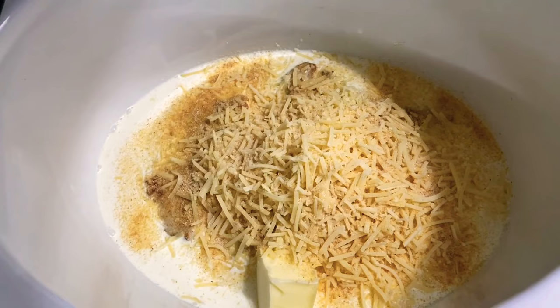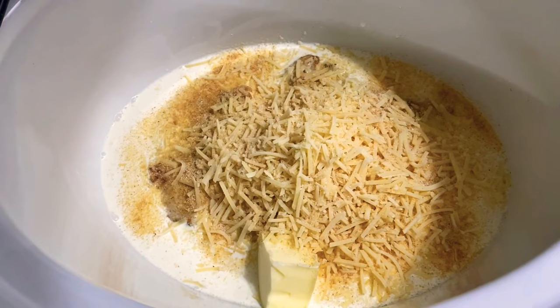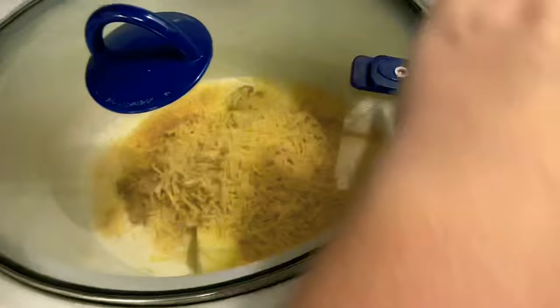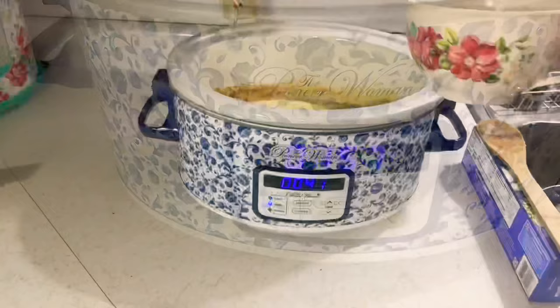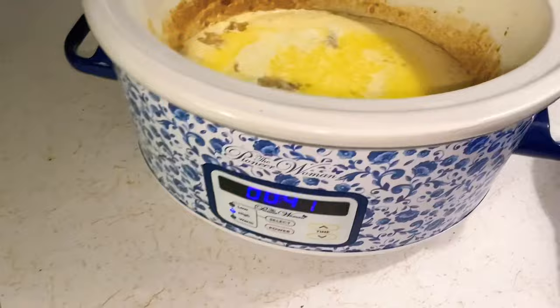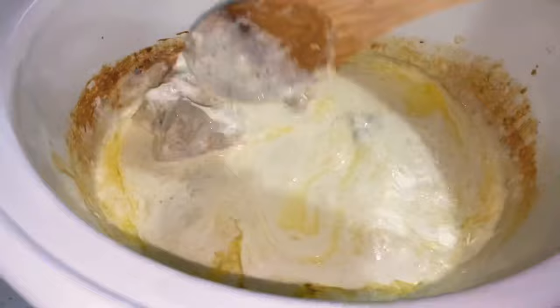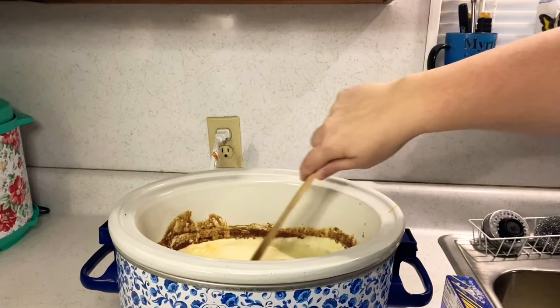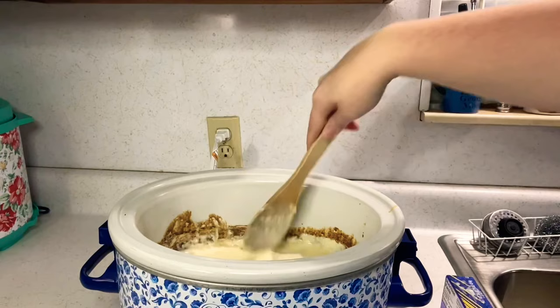Put the chicken on the bottom, then pour heavy whipping cream on top. Dump half a bag of Parmesan cheese on top of that, add half a stick of butter, and top it with garlic powder and salt. Cook on high for two hours. After about an hour, add two cups of hot chicken broth — it helps the pasta cook. Waiting lets the Alfredo sauce get thicker and have a better feel to it.